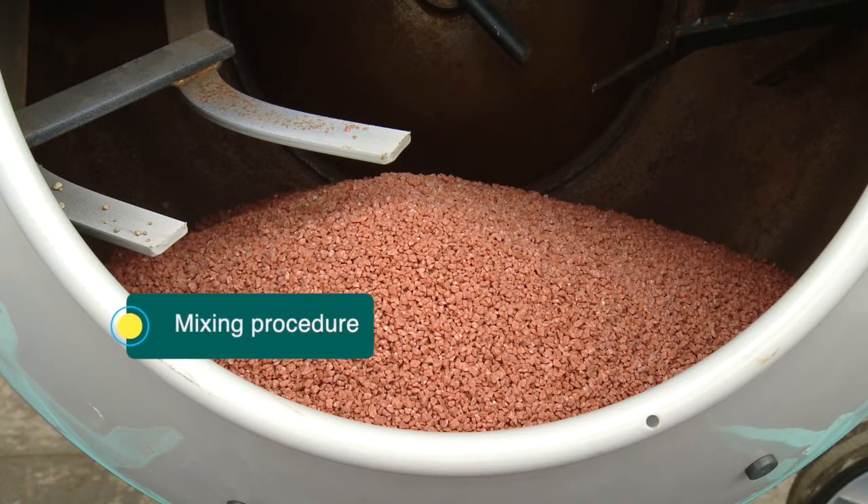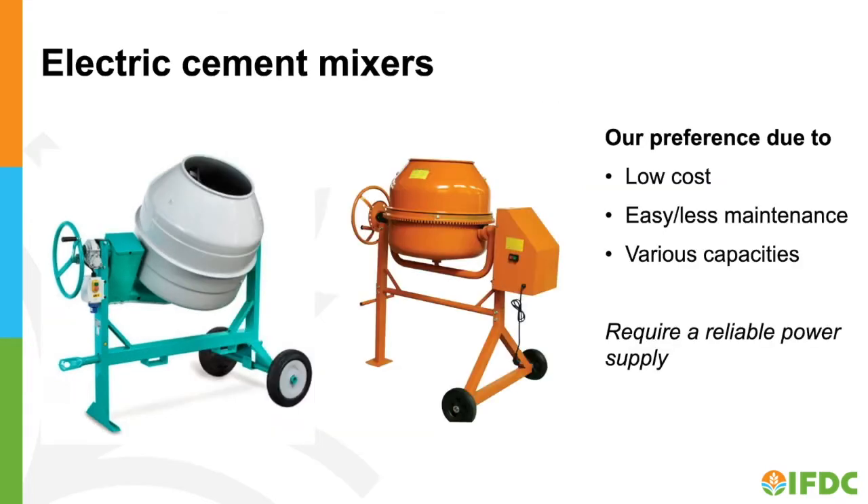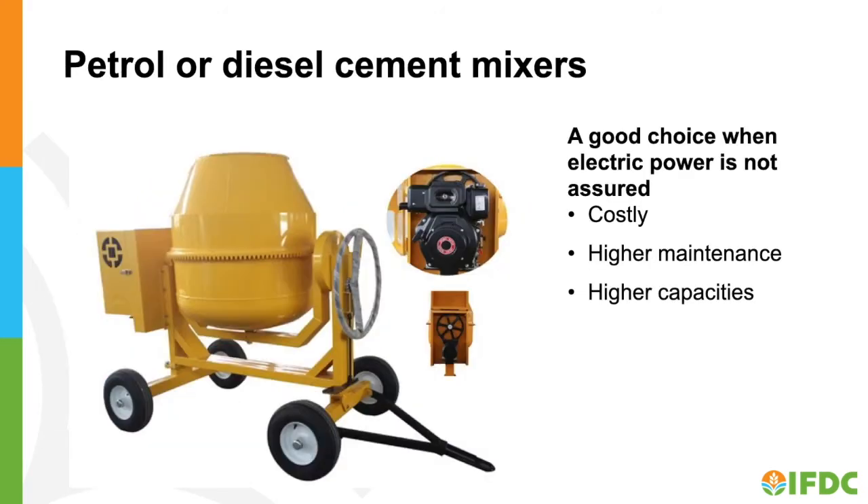Now let's get down to the business of mixing fertilizer blends. When blending 10 kilograms or more, we will use a small cement mixer. When blending less than 10 kilograms, a plastic bucket with a sealable or screw-type lid is most convenient. We prefer electric cement mixers because they are reliable, easy to maintain, and come in a variety of sizes. A petrol or diesel cement mixer may be a good choice if electric power is not available, though these are higher maintenance and have a larger volume.